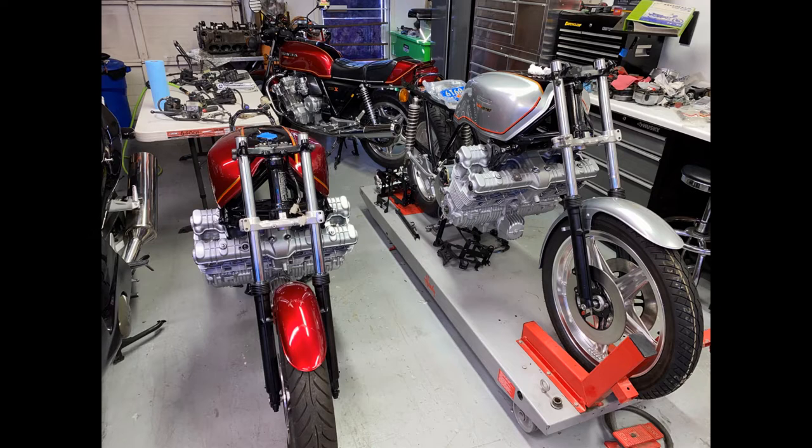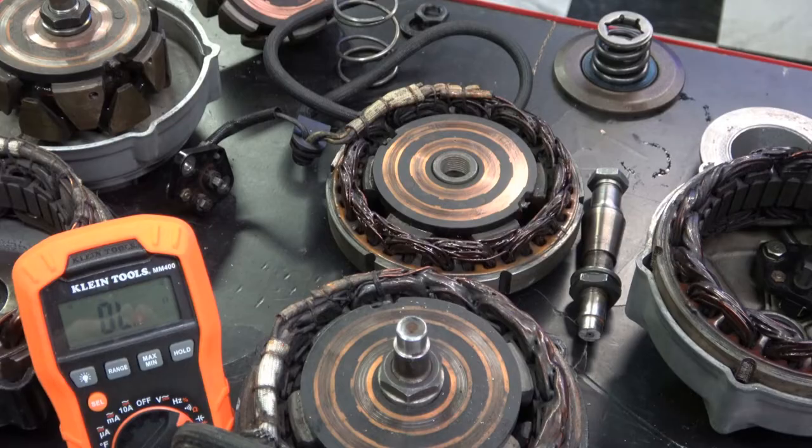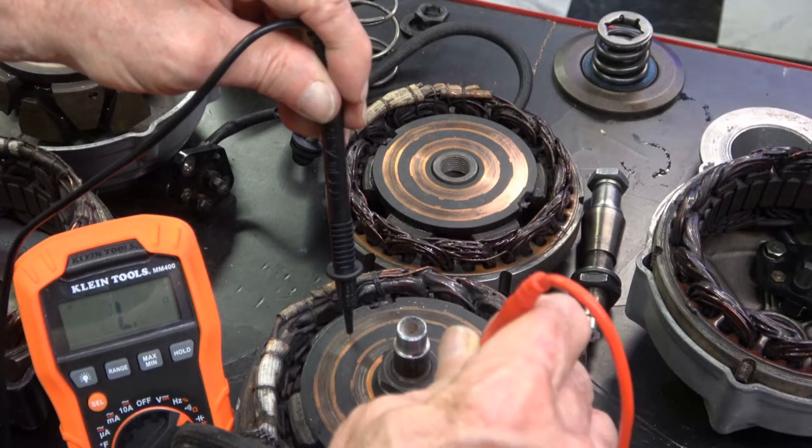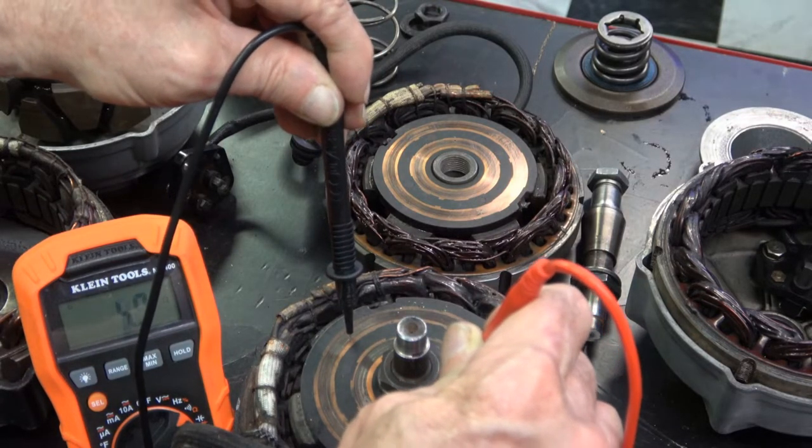Hey everybody, welcome back. Today we're getting back on to the two CBX's that we're in the middle of building, and today I'm going to be going over the alternator — both checking it and rebuilding it.